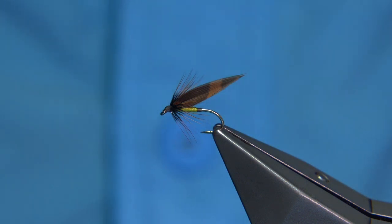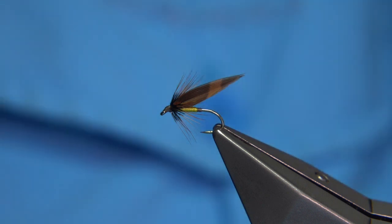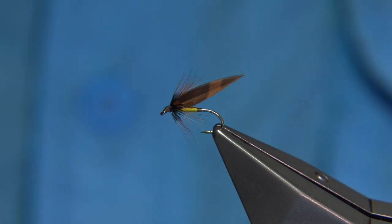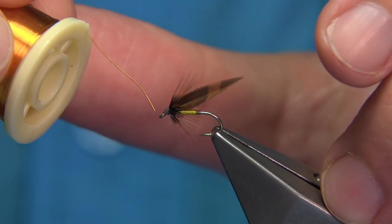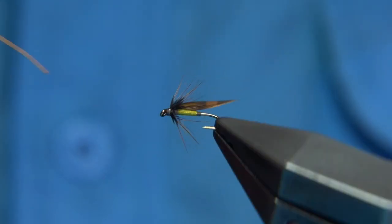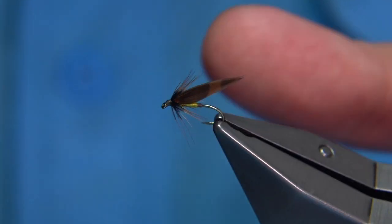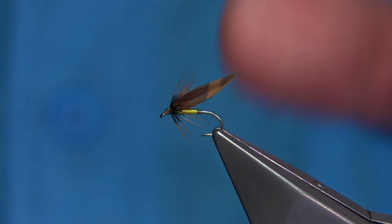Then just come in with a little bit of varnish on the head. I'm just going to clean out the eye — you can use a piece of wire, a dubbing needle, or whatever you like. And that's the Downhill fly in yellow.